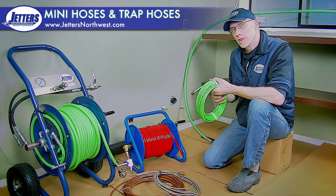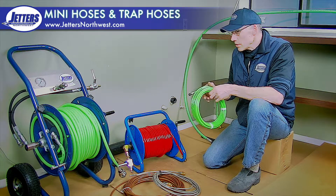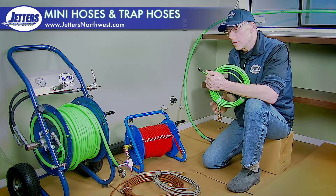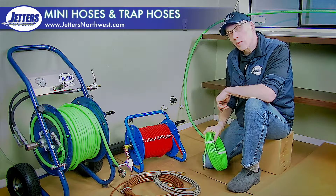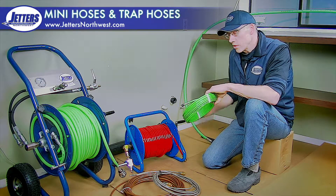In previous videos, we've talked about the three-eighths hose, quarter-inch hose, but a lot of you guys want to use very small hoses for small lines and, of course, for traps and difficult pipes to transition with your jetting nozzle.